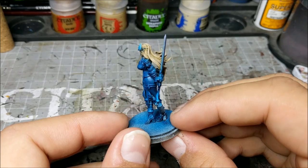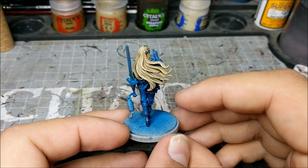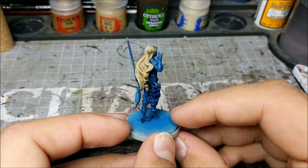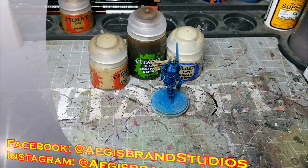Much like with the Zandri Dust before, make sure you get all the areas. As you can see, we've applied the second highlight and we have a nice looking blonde hair with the recesses still showing that deeper chestnut color and the highlights really popping out.